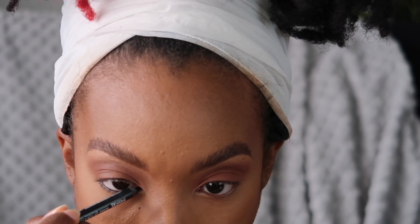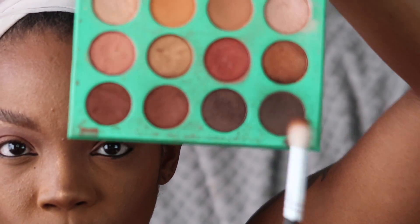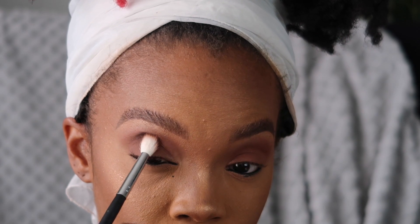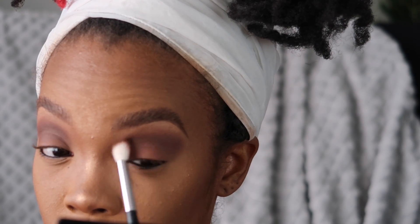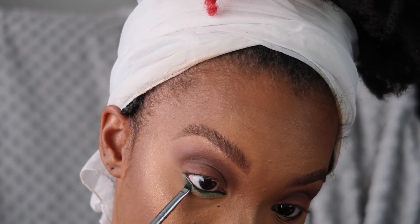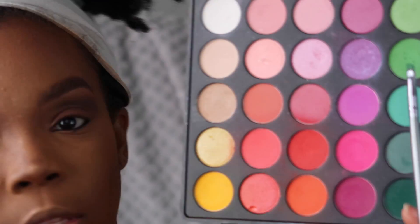Now I'm gonna line my lower waterline — this is the Makeup Forever Aqua XL Eye Pencil. I want to make the brown a little bit deeper so I'm going into the Nubian palette, the very last dark brown, and mixing a little bit on the same brush that had Filani on it. Then I'm taking Molly from the Masquerade palette for my lower lash line, taking it down pretty far. On top of that I'm putting this lime green color from the 35B palette right on top and packing it on.